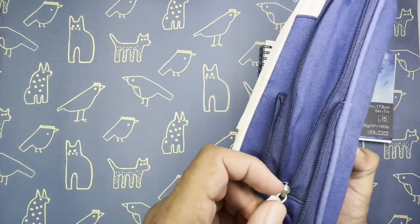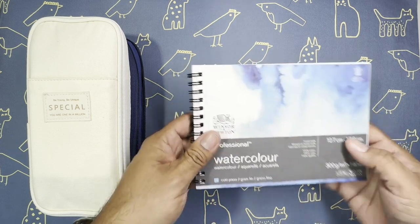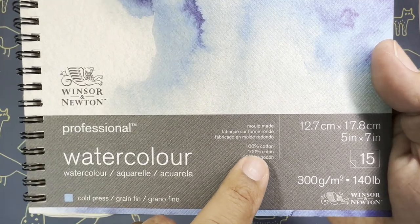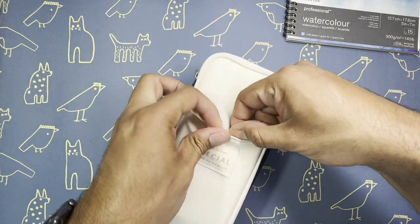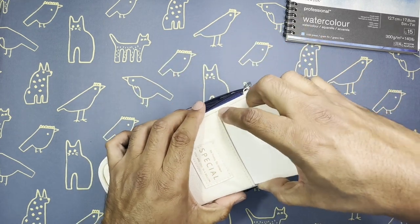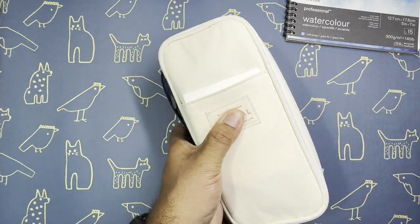First I'll start with my watercolor journal - I just got this and I'm very excited to use it. It's the Winsor & Newton Professional Watercolor cold press, and what I like about this one is it's 100% cotton paper. It has this pocket where I've put in some cut-up 140-pound paper, just for testing out different colors before I put anything on my 100% cotton paper.